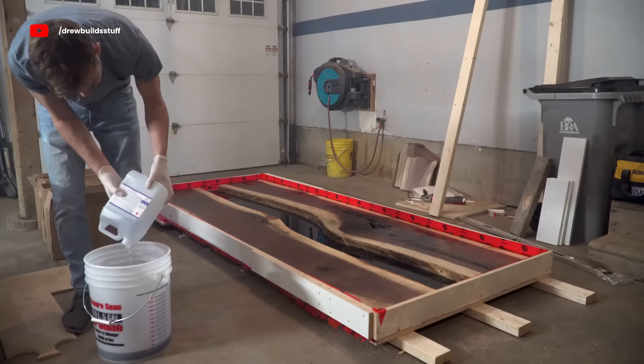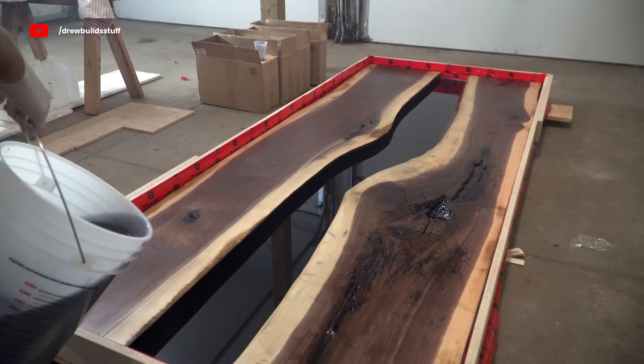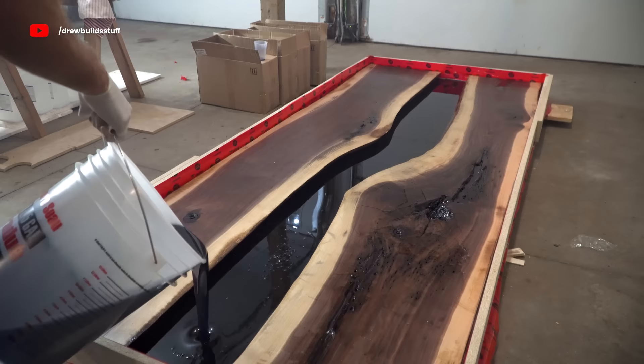One tip: you really want to make sure you get this epoxy thoroughly mixed. Definitely buy one of these drill mixers if you don't have one. I'm usually listening to music so I'll mix for one entire song, making sure to scrape the edges of the bucket and the bottom to ensure everything's thoroughly mixed and we're not going to have any soft spots.